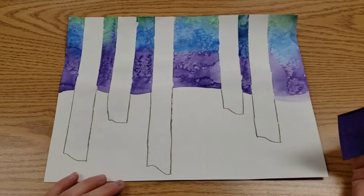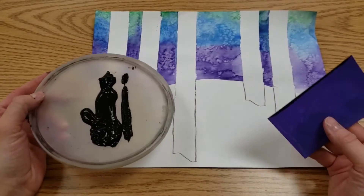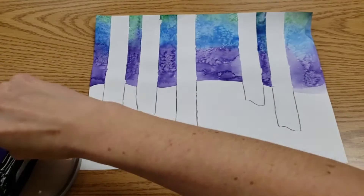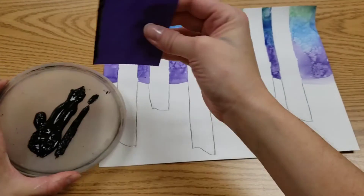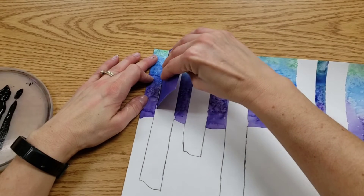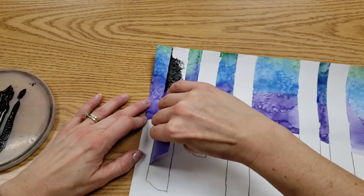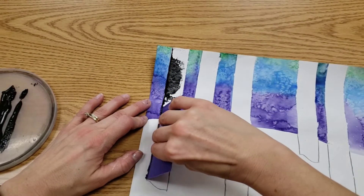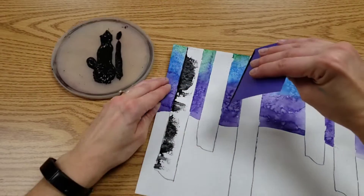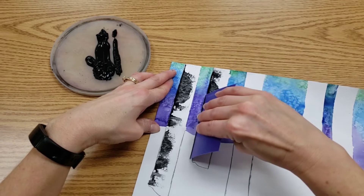Next, to make the black bark texture, we have a paint tray with a line of paint and one of our little scrapers. Take the long edge of the scraper, dip it in the paint, and put it on the very edge of the tree. You choose if it's left or right, then scrape away. Dip it in the paint, put it on the same edge on every tree, and scrape.